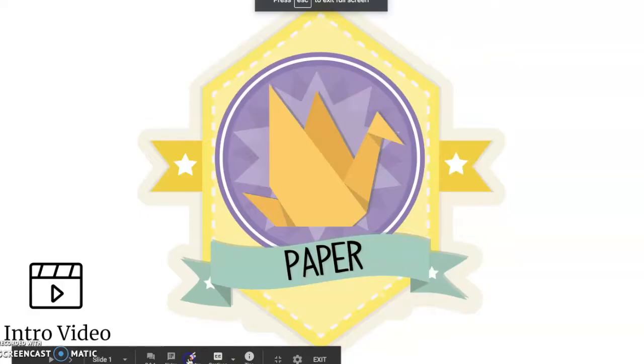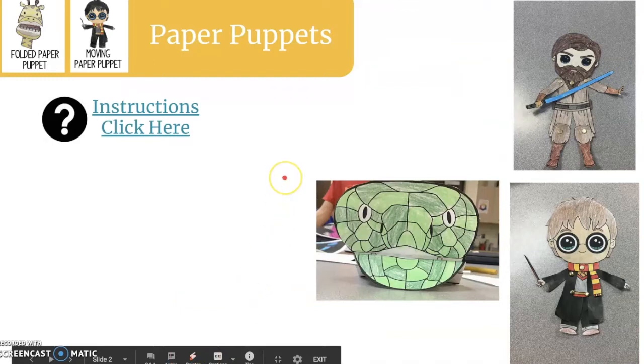Here are your options for the paper center. The first choice is to make a paper puppet.